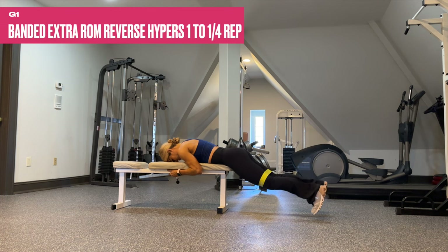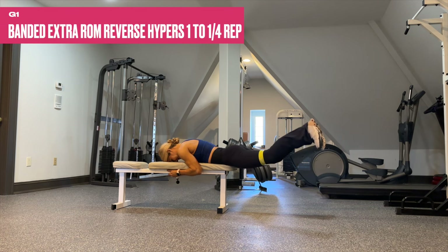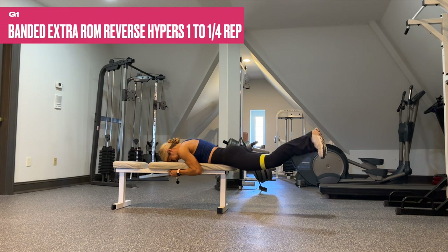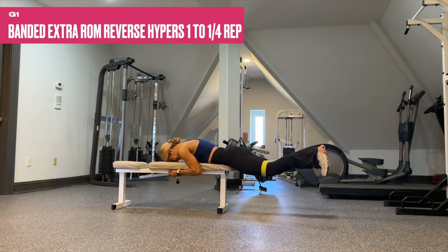G1 — we only have one set and it is also as many reps as possible. Quarter rep at the top — burn out those glutes. This is our final lower body exercise of the week, and after this one, we are done. High five!